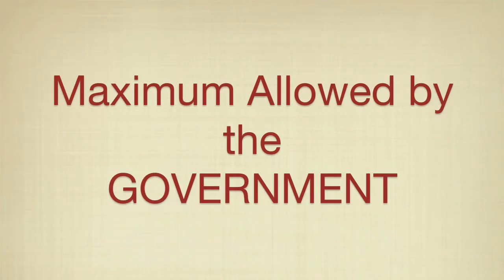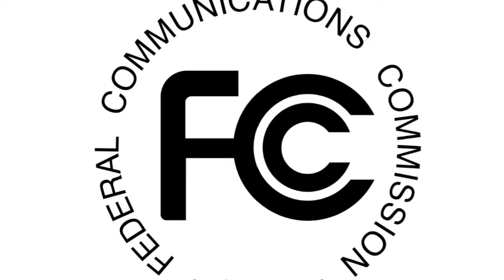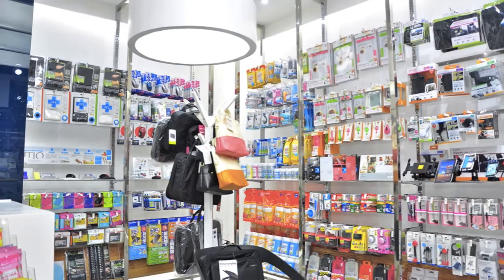And the third is that the maximum SAR value allowed by the government in the United States, India, and other countries which follow the FCC standards is 1.6 watts per kilogram. So that's the limit — 1.6. Anything beyond that will not be allowed to be sold to the general public or consumers.